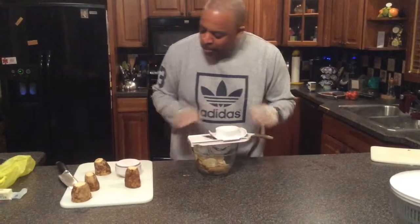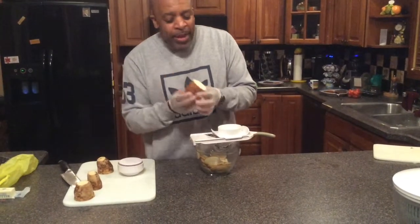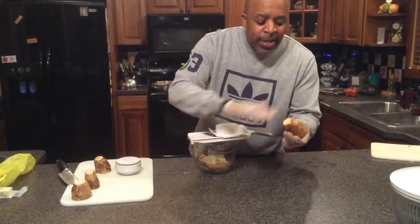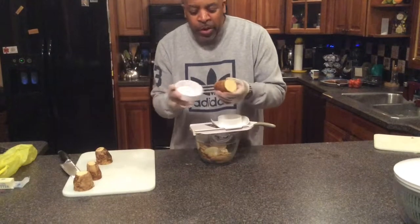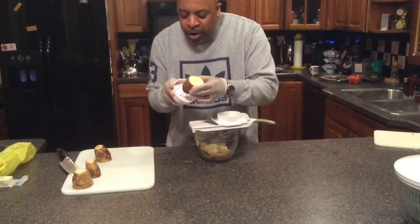Put the guard back on — going to keep all our fingers. We've got our potatoes. Now you're probably wondering why I sliced it like that — flat surface. You want a flat surface when you attach the potato to the guard here.